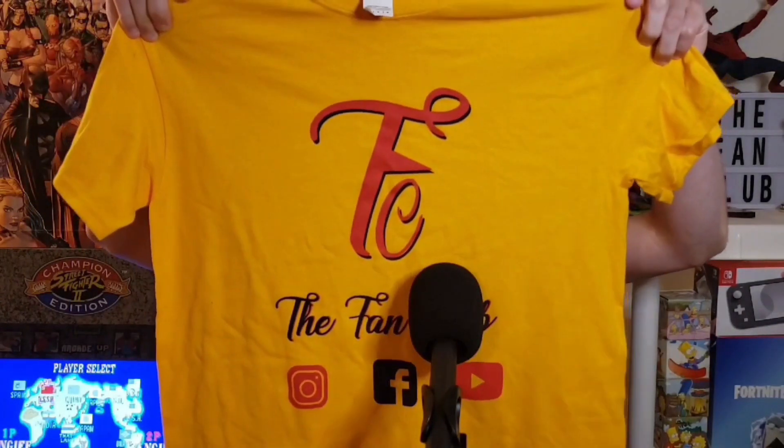Thanks for watching this video — make sure you hit that like button, hit that subscribe button, and also hit that notification bell to stay in the algorithm. You want to support the Fan Club and help us make our next episode? Check out our brand new Fan Club t-shirts on our Square site, check us out on all social media platforms, and thank you for rocking with us. Peace!